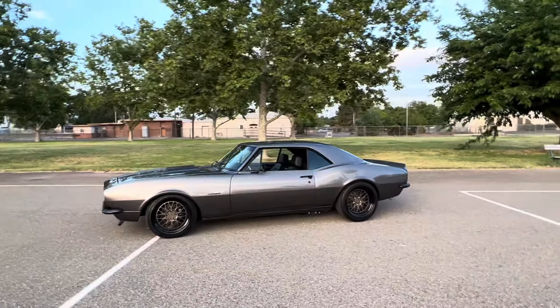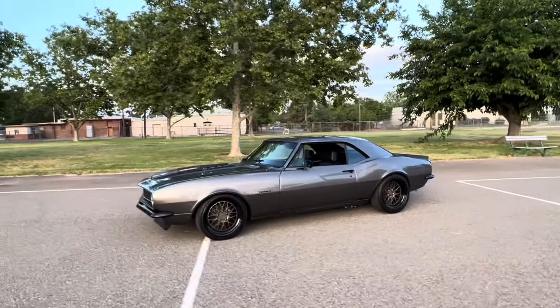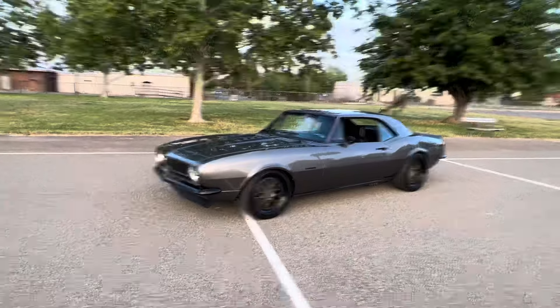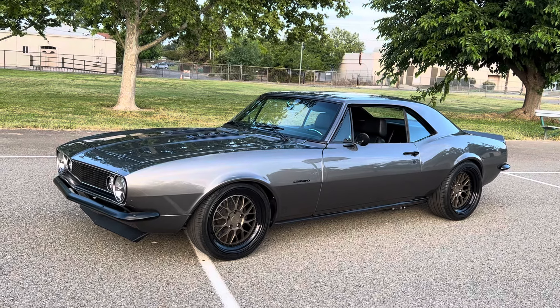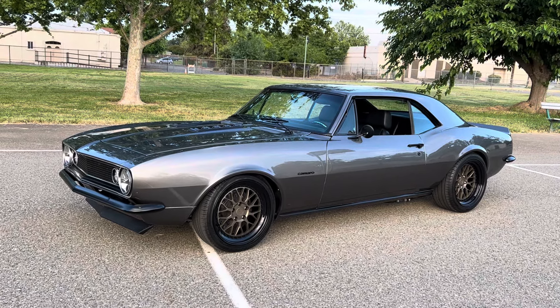Oh yeah, I love this color. It's got the bronze center wheels. If you like the car and want some minor changes like all-black wheels or other little things done different, that's possible also. That's about it everybody — give me a call at 916-856-7931, thanks.